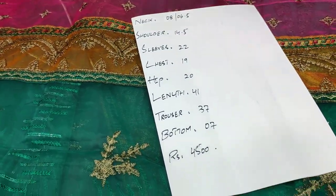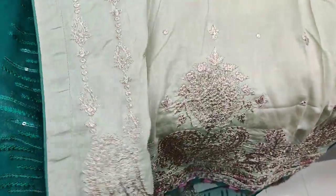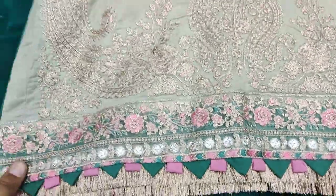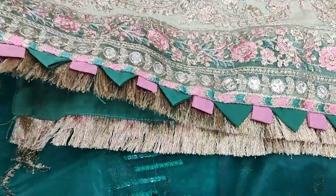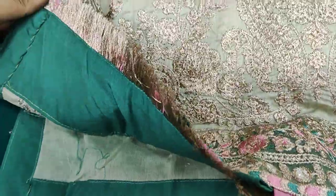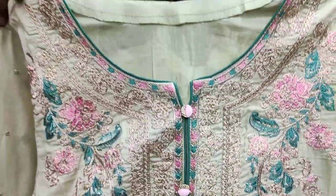Now we are going to the third design. This is fully embroidered work. Customers demand that it should be a suit. It has a little floral work all over. The frills are ready and the finish is complete. The neck and the details will be ready. This is the pattern.